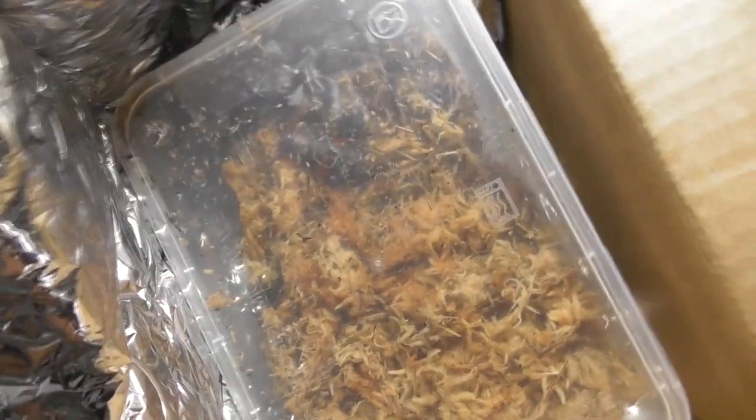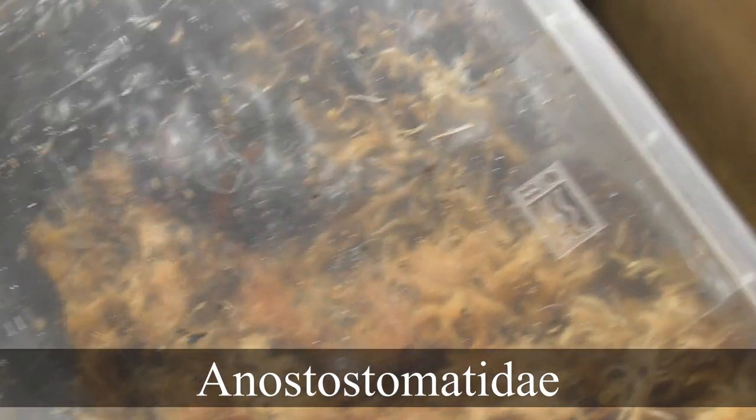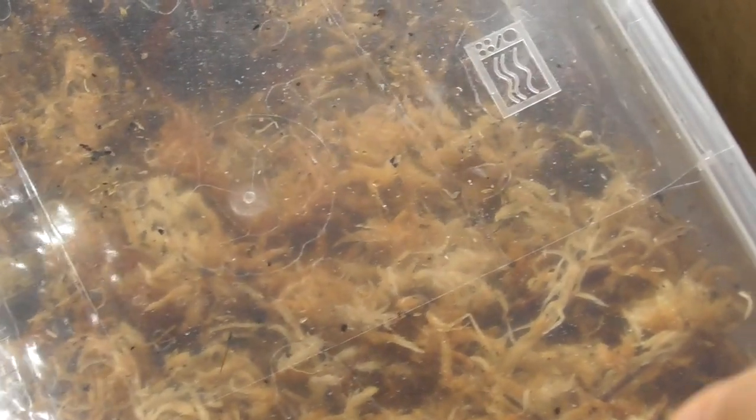What we have here are what we call king crickets, even though they're not technically crickets, though they are somewhat closely related. They belong to the family Anastostomatidae, closely related to the wētā of New Zealand, which are in fact in the same family.